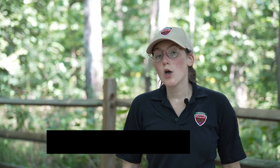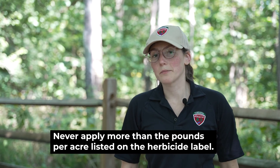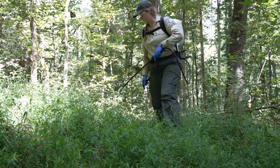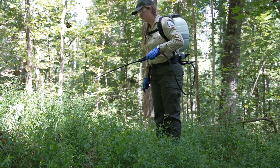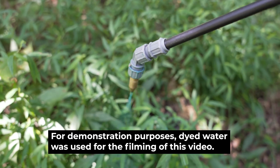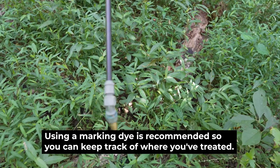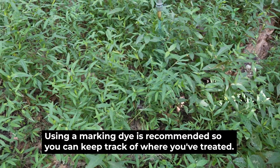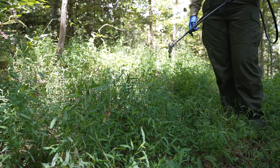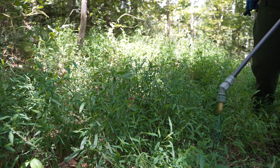The first method we're going to chat about is foliar spraying, which involves applying a low-dose concentration of herbicide directly to the leaves of a plant. You want to make sure that you are completely covering all of the leaves, because if your application is patchy it might not be completely effective. Applications must occur after full leaf out, so typically this is sometime from summer to fall. You want to make sure that you are applying until wet, but not to the point of running off of the leaves. Make sure that you are not spraying above your head and that you're mindful of weather conditions. Don't spray when it's windy or if there's rain in the forecast. With foliar applications, it typically takes about a week or two to see results, so don't get impatient if you don't see changes right away because they're coming.